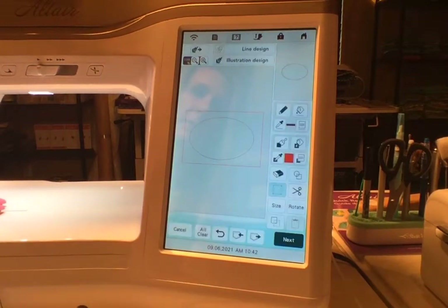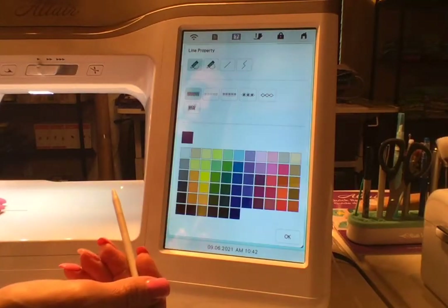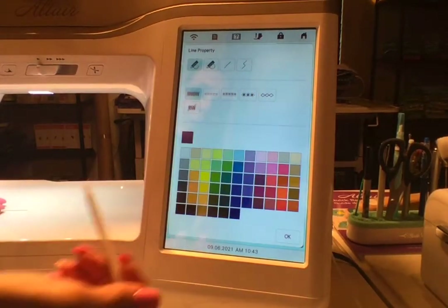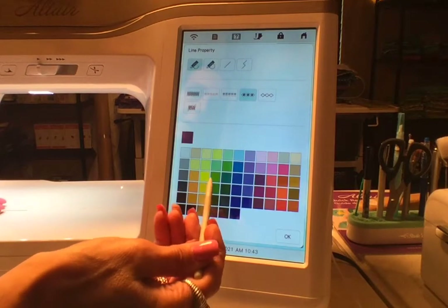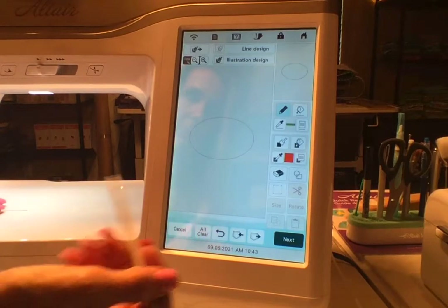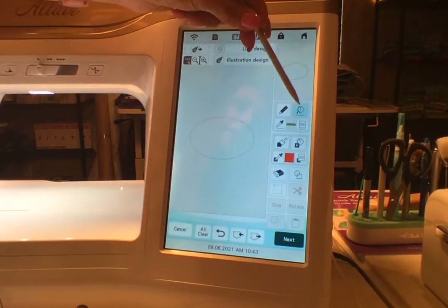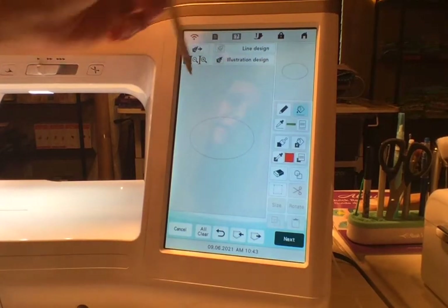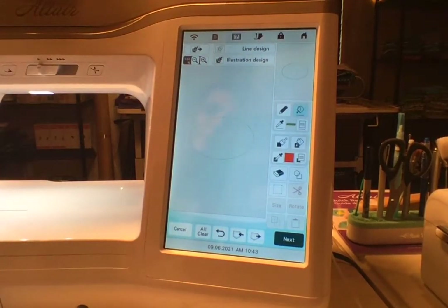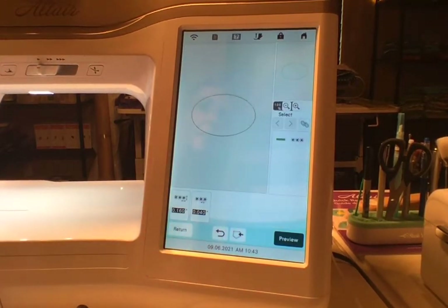There is our next oval. We're going to go up to Line Properties. We're going to select candle wicking — I made the satin stitch purple, so I'm going to do this one in lime. It sounds weird but it'll look cute. I hit my paint bucket and that allows me to apply that line property to that particular line, so that just made it green.